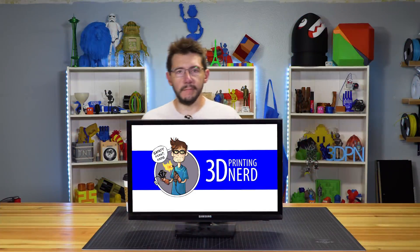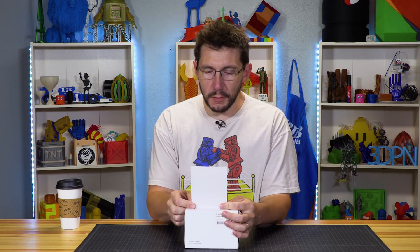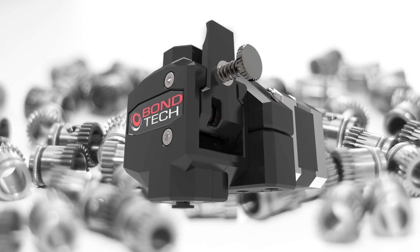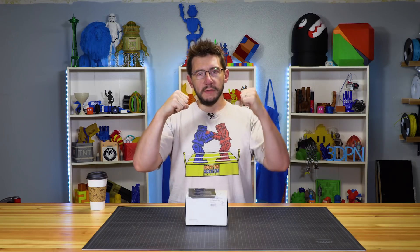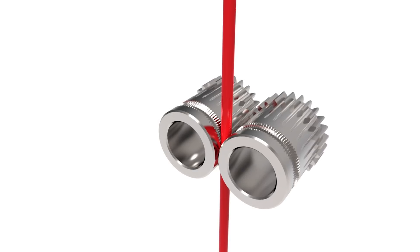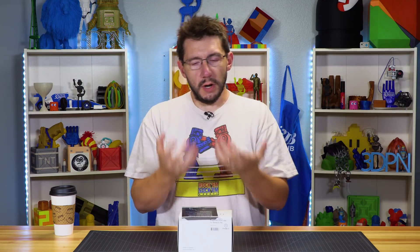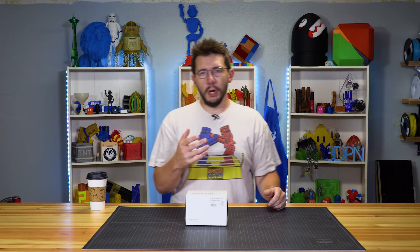Now that was fun. According to the little sheet within this box, the Bontech dual-drive extruder is the ultimate upgrade for your 3D printing system. It's geared, so rather than having a hob bolt pressing against a bearing, the hob bolt is in contact with another one, and there are teeth on the outside that grab the filament from both sides. This gives you a much more precise driven filament to your nozzle, meaning more precise extrusion. It also says you can double your printing speed.